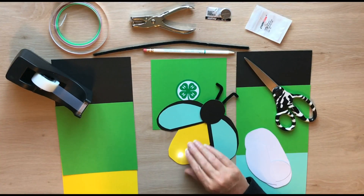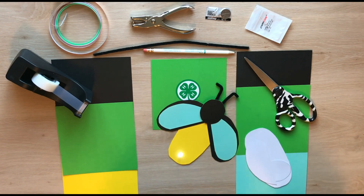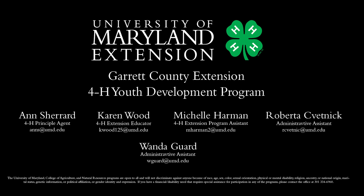And there you have it — a paper circuit lightning bug. Have fun! To be continued…